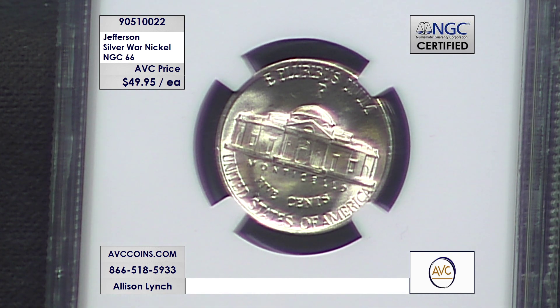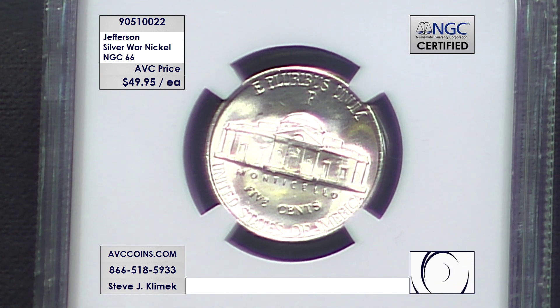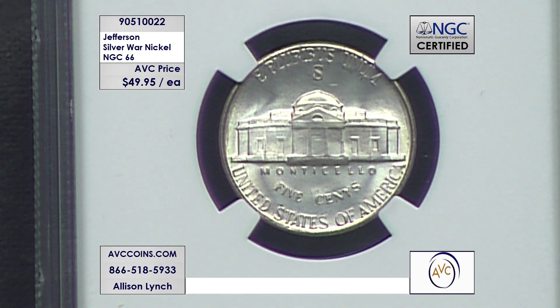It's the first time ever you see a P mint mark on a nickel like that — a huge moment in U.S. coin history. The mint mark is giant; you can't miss it. They wanted everyone to know that these were different, and they succeeded in that. Every one of these has the mint mark on the reverse. There's a San Francisco — $49.95 each. These are high grade 66s.